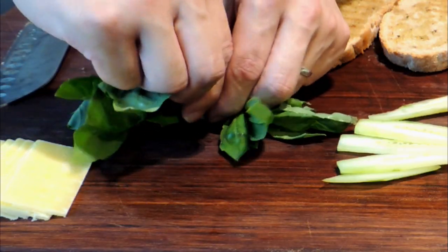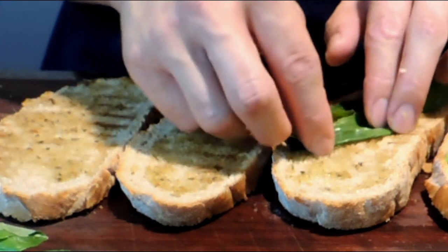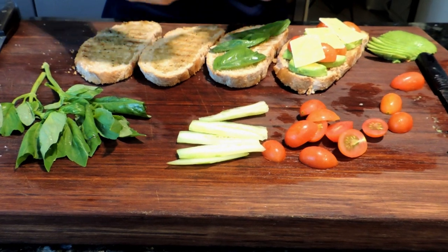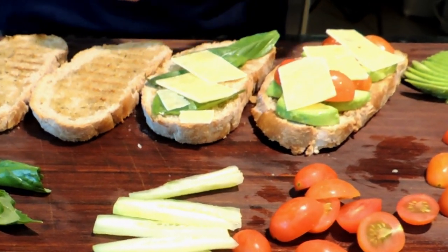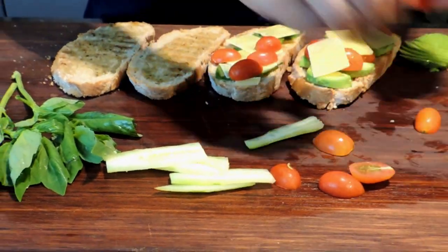As you can see, I have some parmesan cheese over the first one. Now I'm laying basil over the second one, then some cheese over that. I love parmesan cheese. Then I top it off with the cherry tomato.